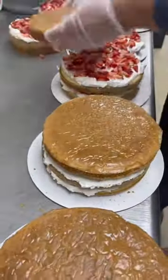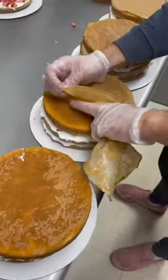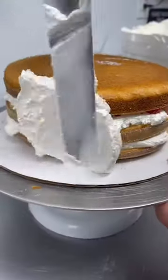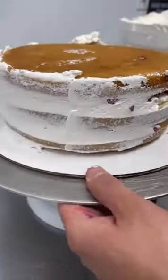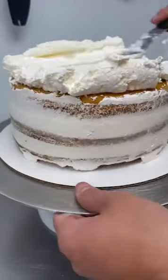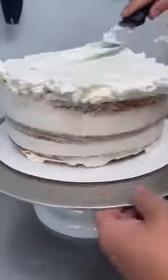Don't forget to pull off the parchment paper because you do not want Mary to be cutting into that and not be able to cut her cake — she will leave you one star on Yelp. Smush all that strawberry juicy goodness into the cake with some whipped cream and start with a big pop on top like I'm doing here.